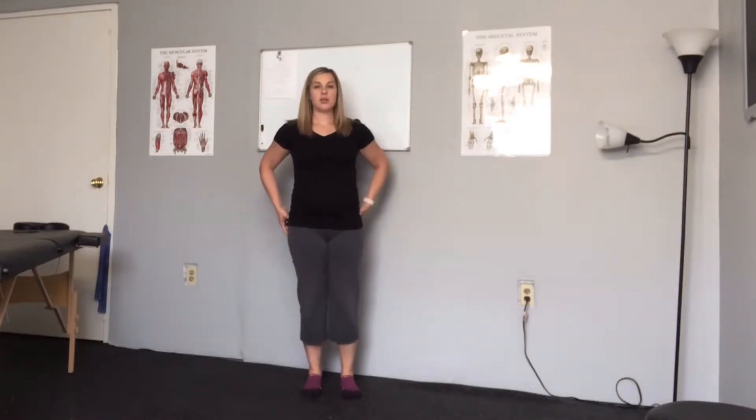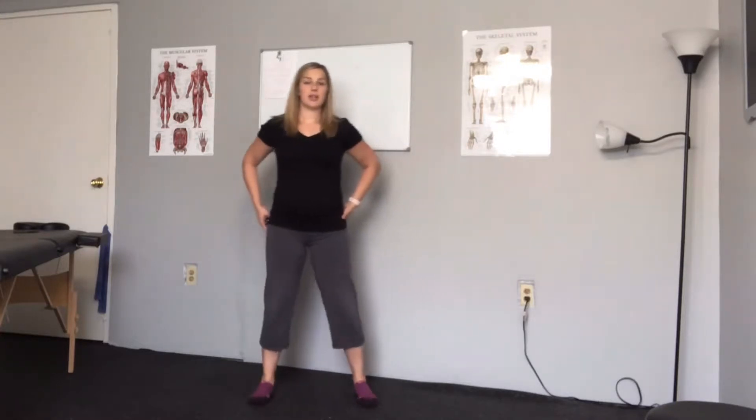Hi, it's Alexis with Absolute Kinetics. What I want to talk to you about today is working on hip mobility in a squat position. What you're going to do is spread your legs out a little bit, squat low, and we're just going to move around a little bit here.